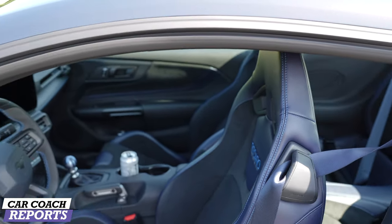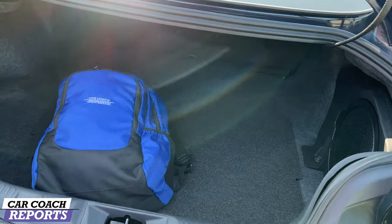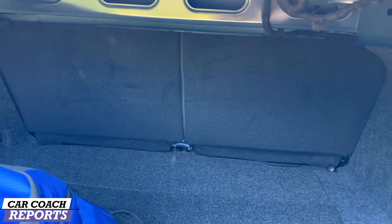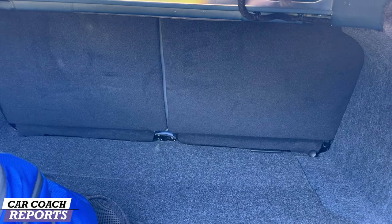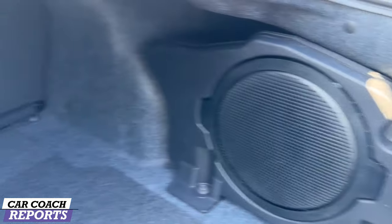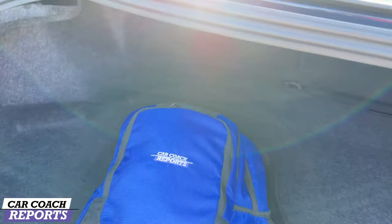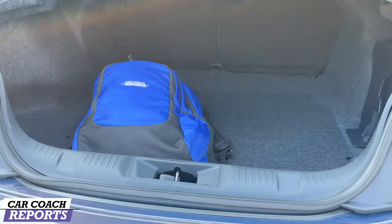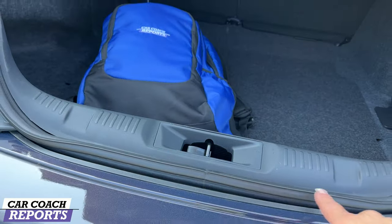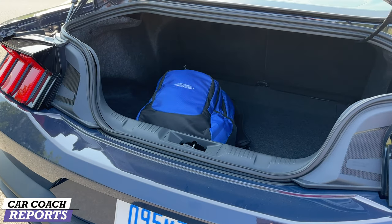In the trunk of the Dark Horse you've got 10.3 cubic feet of storage. Fold down those 60/40 split rear seats and you're at 13.3 cubic feet. You've got a subwoofer back here and there is no spare tire, but there's plenty of room for luggage and gear. High lift-over, but it does drop down here which makes it a little bit easier to load big bags. It'll fit a couple sets of clubs.